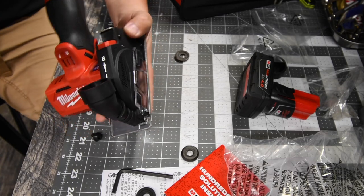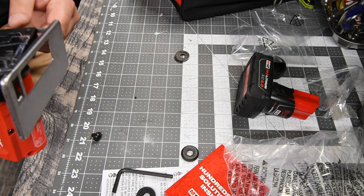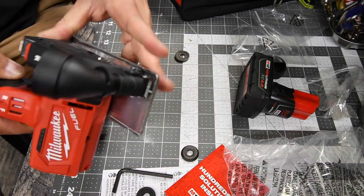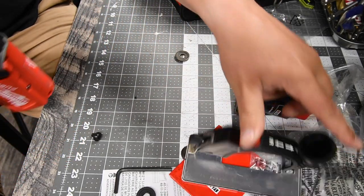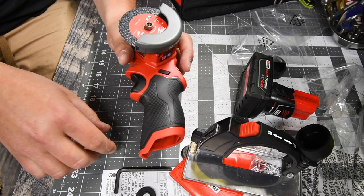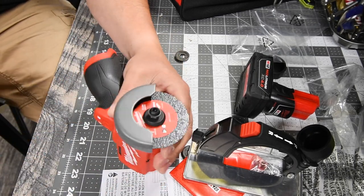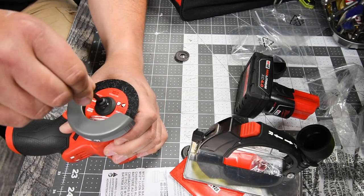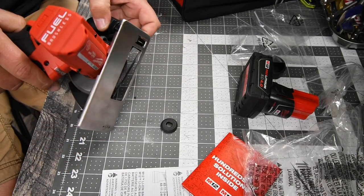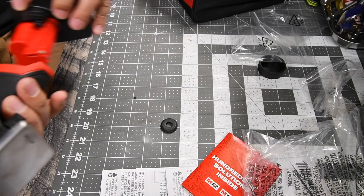To put a new blade on, you need to take the dust shroud off first. Like anything else with circular saw blades, the bolt is reverse-threaded — righty loosey, lefty tighty. Tighten it all the way back and it locks in. Now we're ready to test this out.